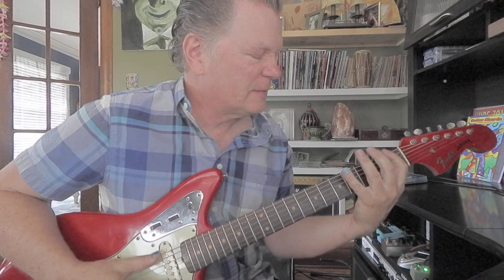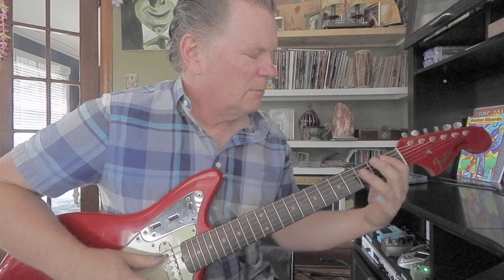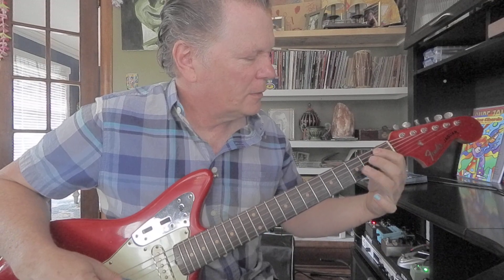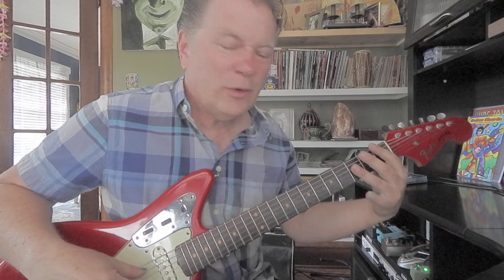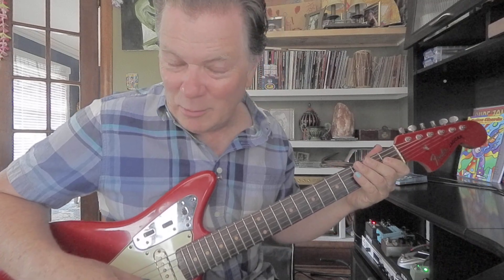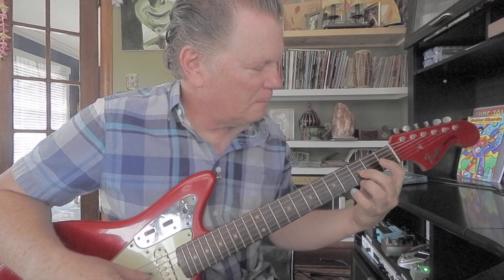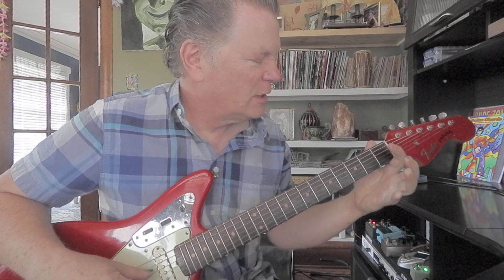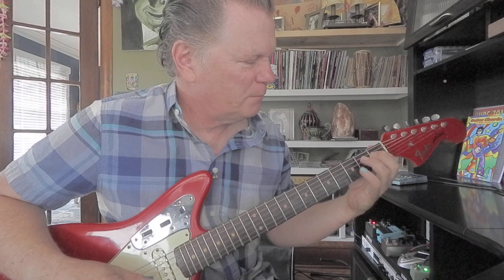Now we're getting into the flats. B flat — B flat's the fourth note in an F scale. First fret fifth string, third fret third string — within the chord. The fourth note in a B flat scale is E flat. There's two E flats in this position: first fret fourth string, fourth fret second string.